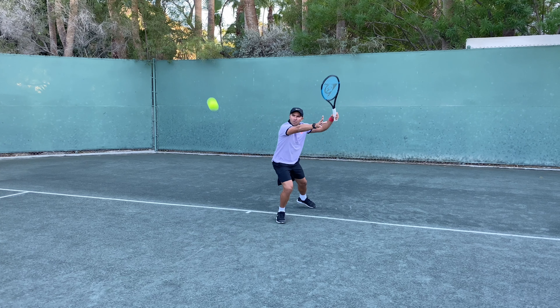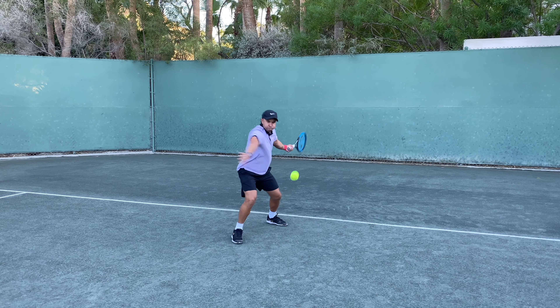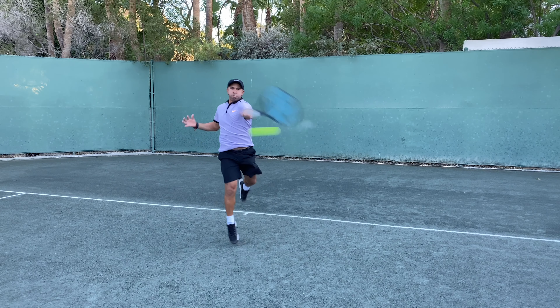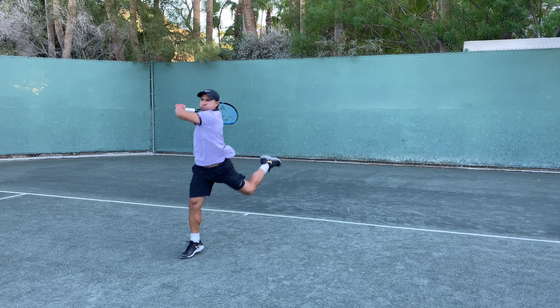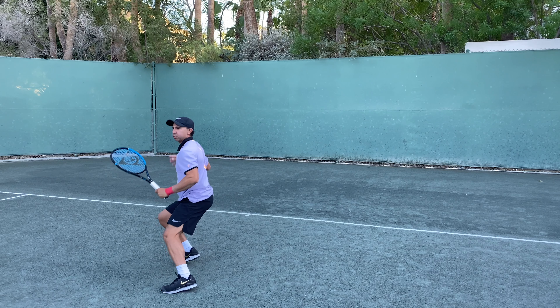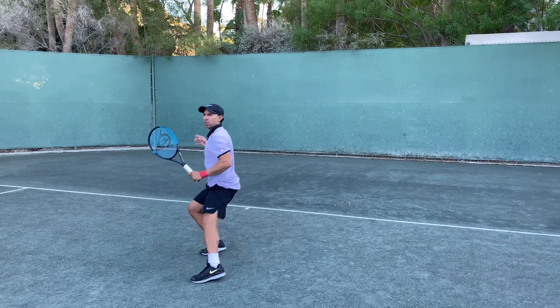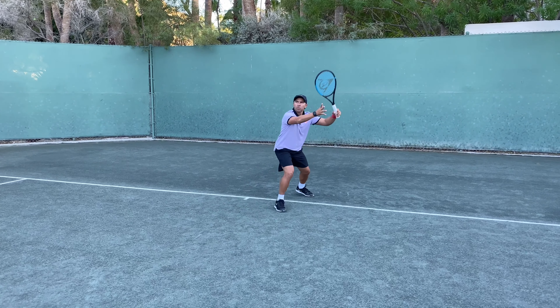In this drill I'm trying to take the ball on the rise. This shot will allow you to be more aggressive, stepping into the court and taking time away from your opponent. You want to hit the ball at shoulder height and go through the ball with your racket. As I mentioned before, the Dunlop FX500 has a bigger sweet spot making it easier to generate more power.